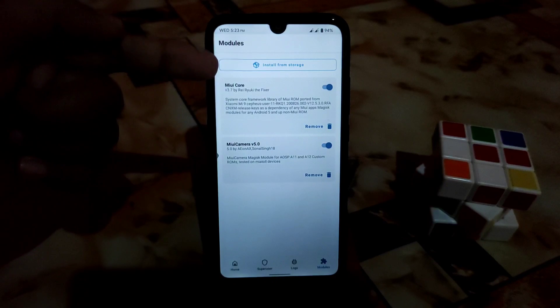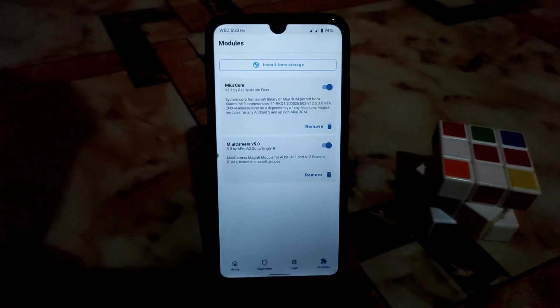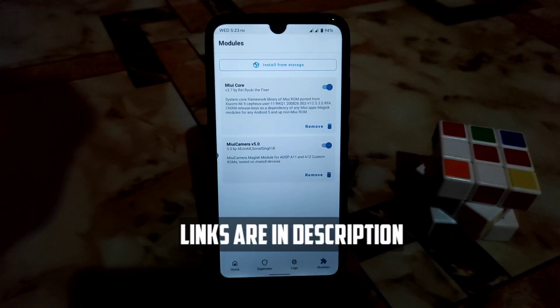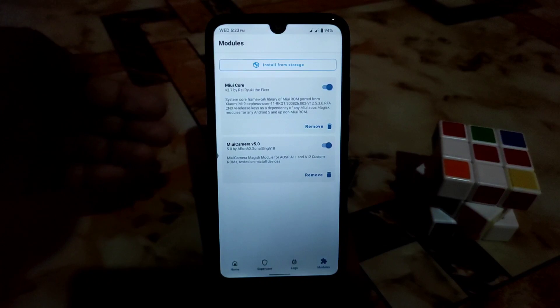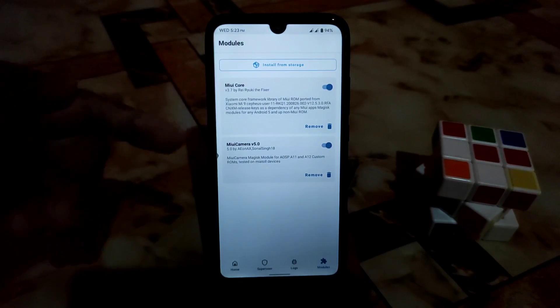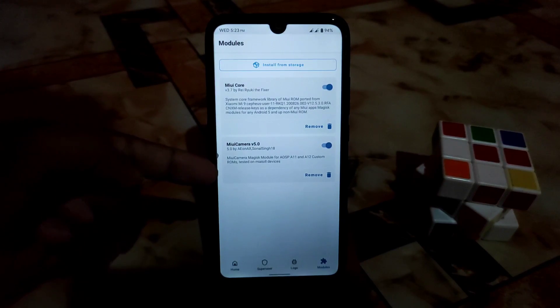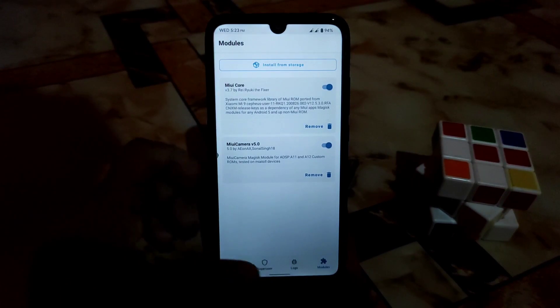Here is Magisk and MIUI Core, and here is the MIUI Camera — I already installed it on my device. I don't want to show you the installation process; you can install it by yourself. First, install MIUI Core — you'll get both links in the description. Install MIUI Core first, then reboot your device, then install MIUI Camera.